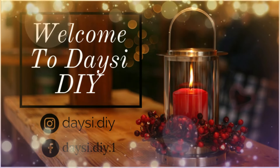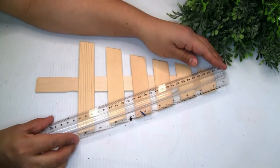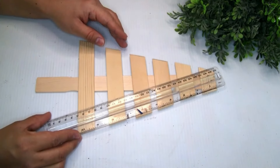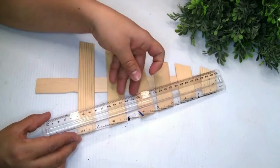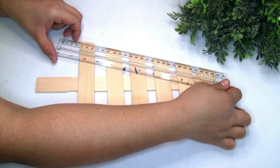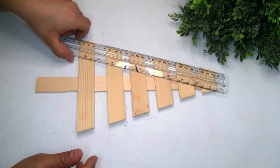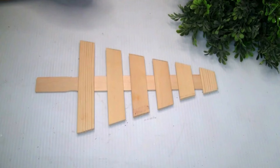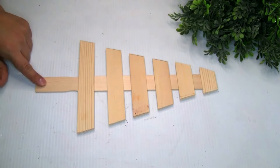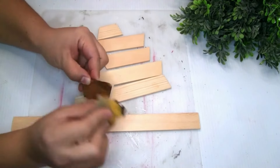Let's start with the first project. I'm gonna be using six painter sticks that I got from Amazon. I placed them all first, and it was more easy to grab the ruler and mark it with my pencil so we can give the shape of the tree. Once I was done with my cutter, I just cut the painter sticks — the one in the middle I used the whole piece.